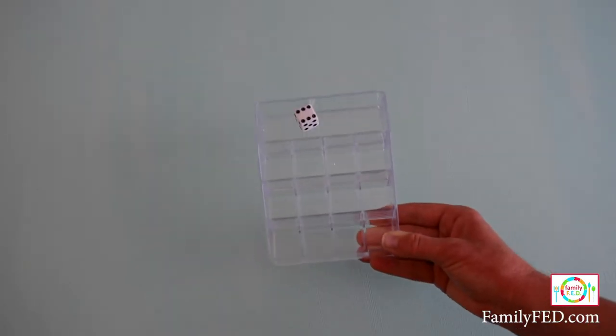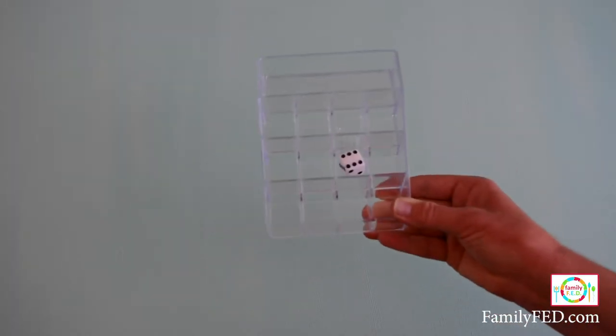If you want to play it a different way, flip the acrylic case to its normal orientation and make the die jump from level to level until you get down to the bottom one, doing it four in a row to win.